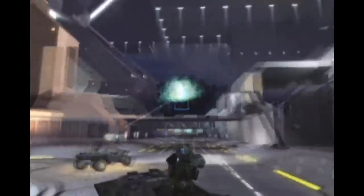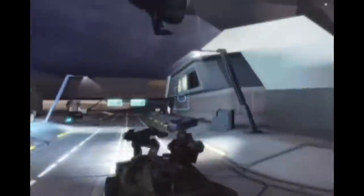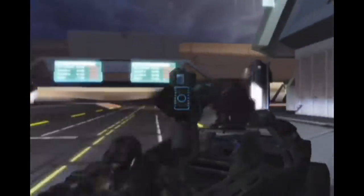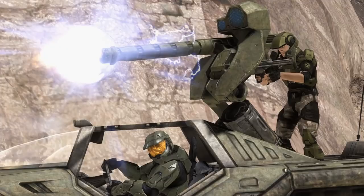I'll cover all Railguns, Coilguns, Gauss and MAC Cannons at a later date and cross-compare them. If you also bear in mind that this Gauss Cannon fires 750 rounds from its feed system, has an effective range of 8 kilometers or 5 miles, and can fire 100 rounds per minute, the Gauss Cannon becomes a significantly formidable threat on the battlefield to anybody on the wrong side of it.